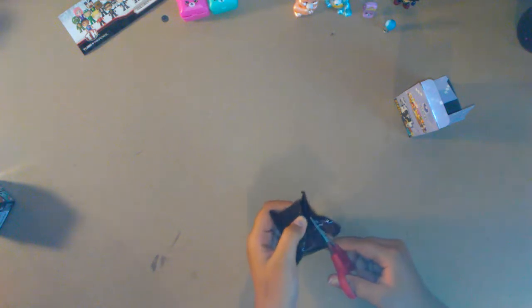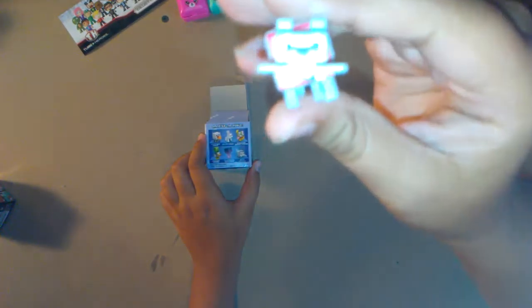Now we're gonna open the Minecraft minifigures. Careful with the scissors on the packaging. Oh yes — aww, how cute! What is that? This one is the wolf with bone. That is so cute, I absolutely love that one!